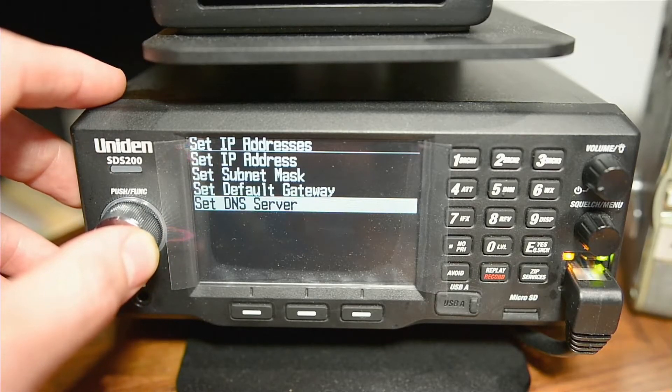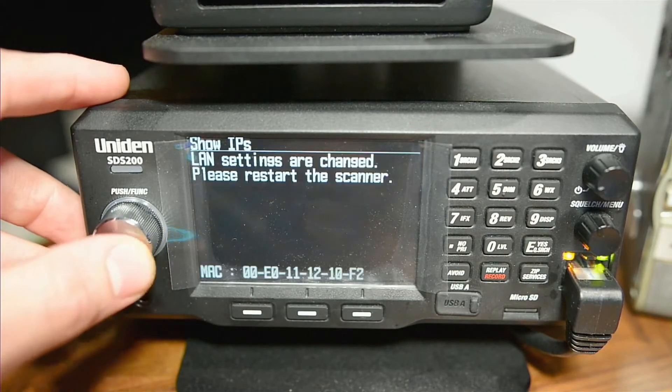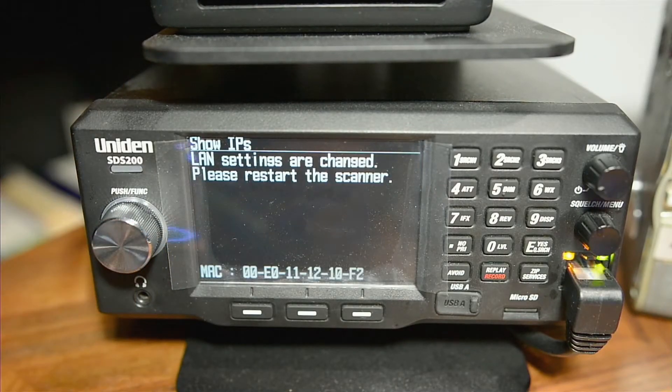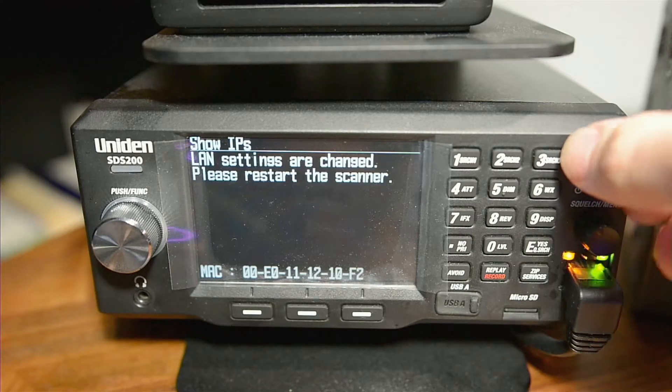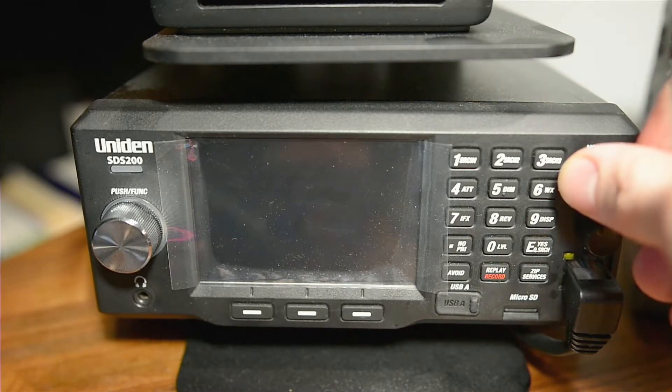Once that is done, we'll go back and show the IP address. It's going to want you to restart your scanner. Assuming that you set this up correctly, when you restart your scanner it will be connected to your network. Now that we've accessed our network with our Uniden scanner and it is set up correctly, we can get it to work with ProScan.